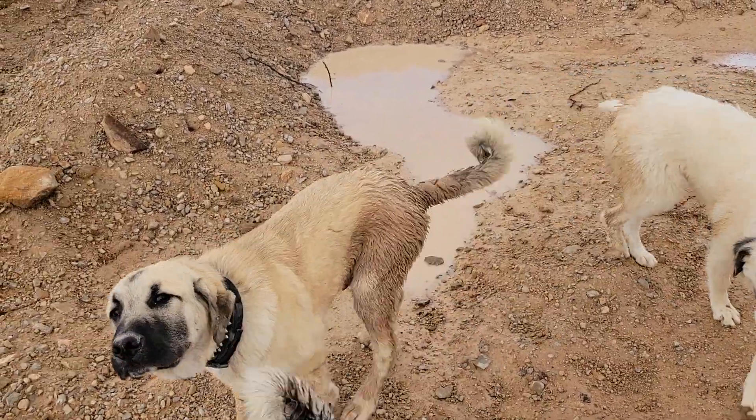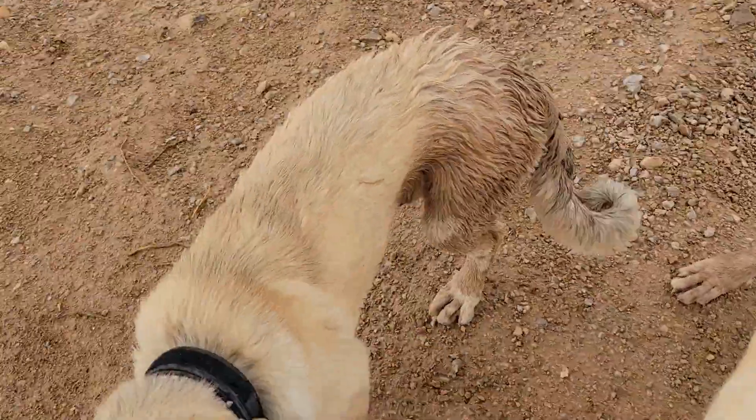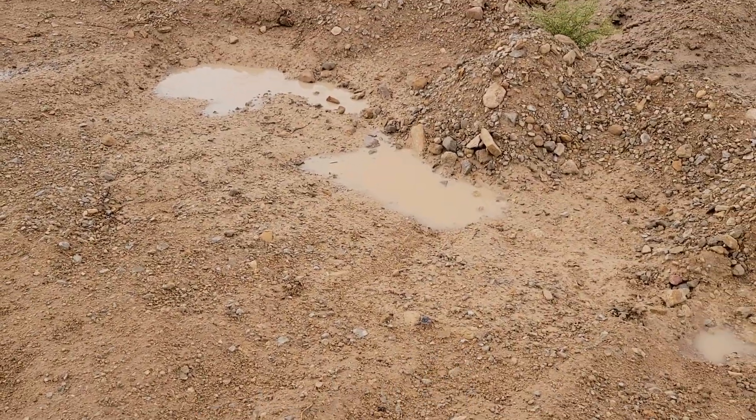All right, got a little bit of a rainstorm. This one — got on my Versace poncho. Got to make sure that you're styling and profiling when it starts raining.